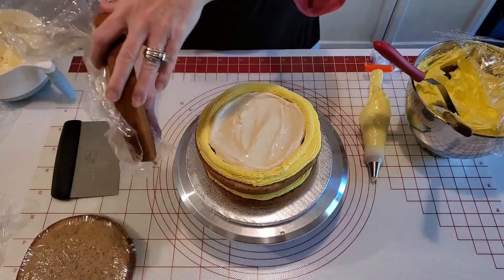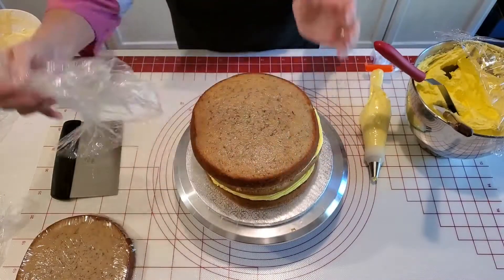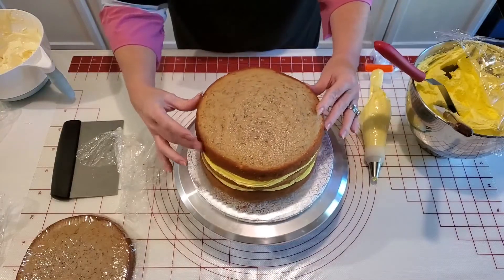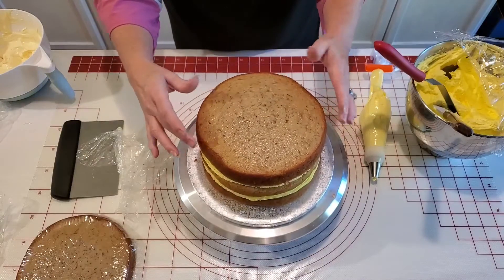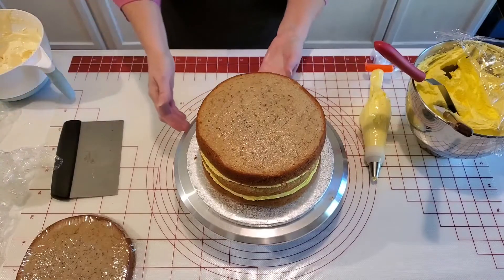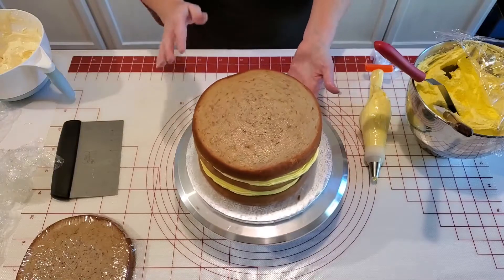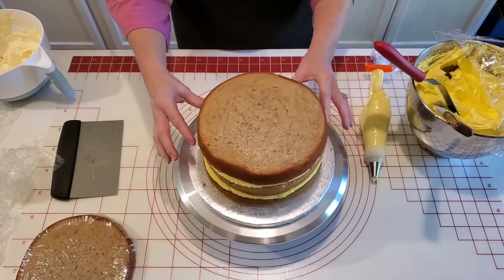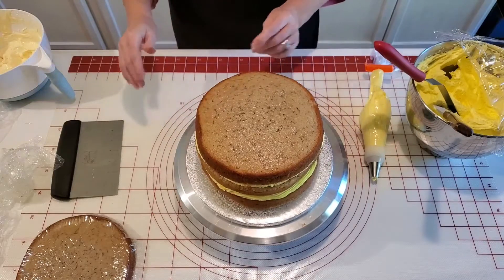This is very fragile — it's almost like banana bread. Banana cakes are so thick but they're so moist and tender. I'll slide that one where it needs to go. I think I'm going to use three layers for this; I have four baked but four will make it extremely tall, so I'm going to stop there and just use the three.